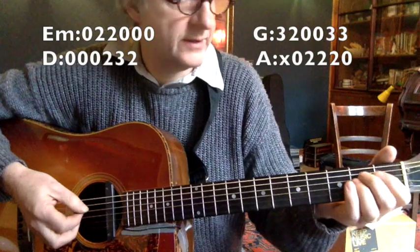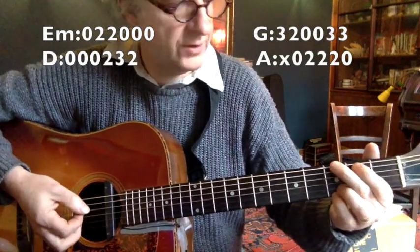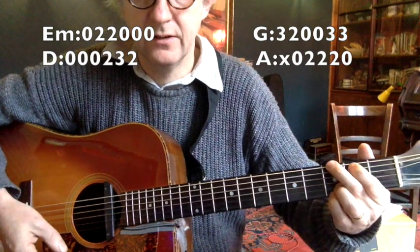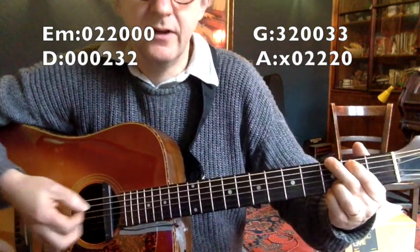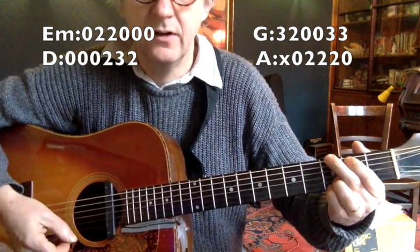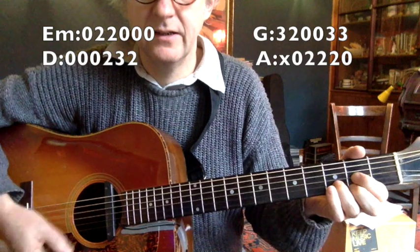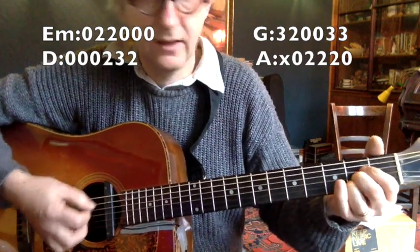So we need four chords for this: that's an E minor, G — it's like a four-finger version, it's worth knowing if you've not done this one before, it's a good chord — a regular D, and a regular A D.